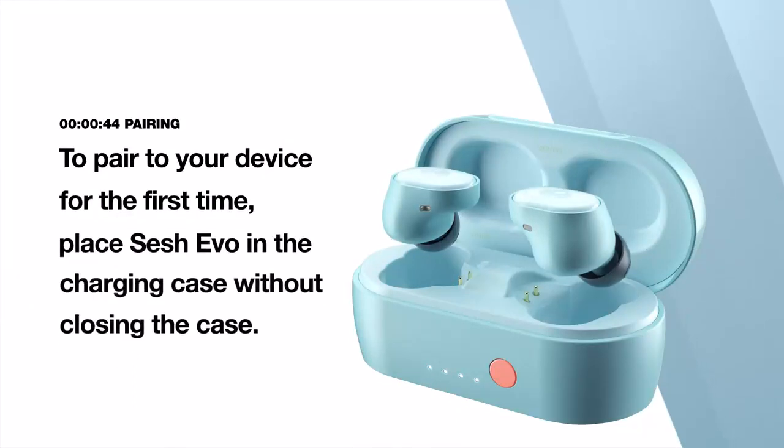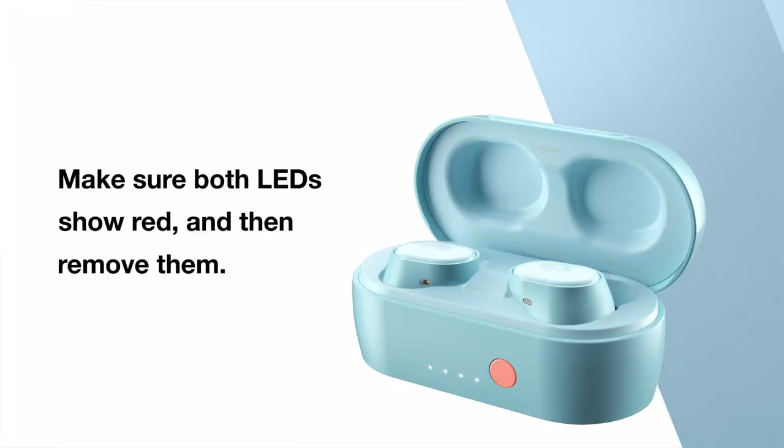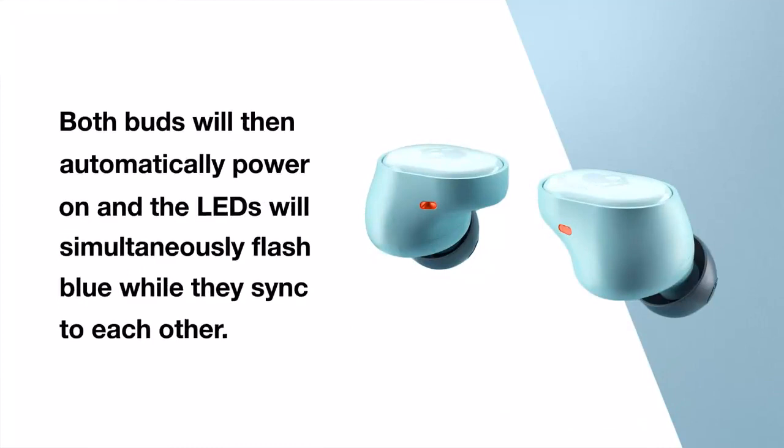To pair your device for the first time, place SESH EVO in the charging case without closing the case. Make sure both LEDs show red and then remove them. Both buds will then automatically power on and the LEDs will simultaneously flash blue while they sync to each other.